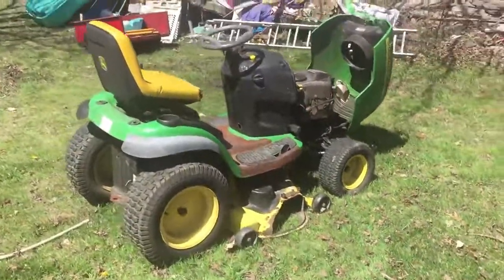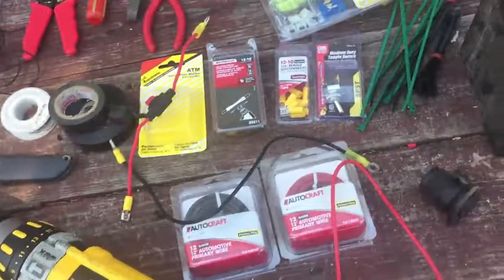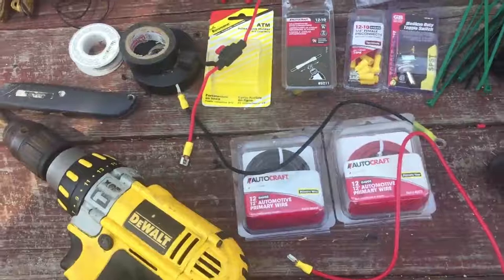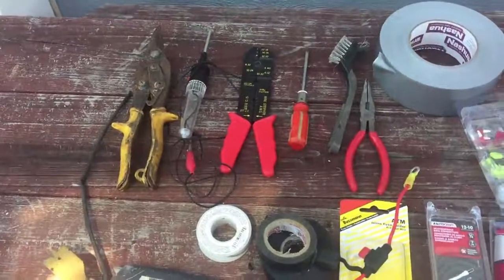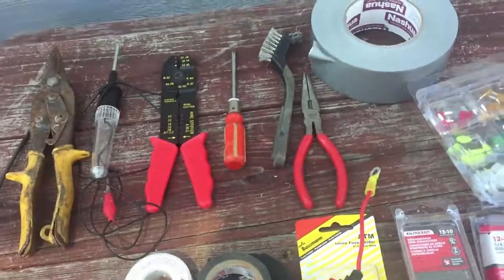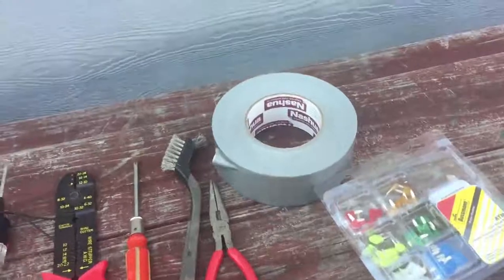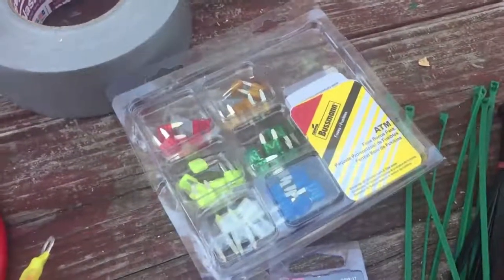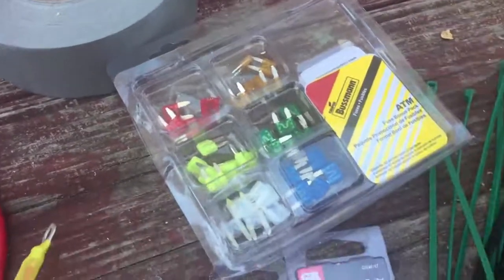Let me show you the demonstration table. I've got the whole setup of what you need — you might have some of these things laying around, otherwise just buy a pack. I've got my battery here. You'll need some snips to snip wires, a test light, wire strippers, a small screwdriver, and a brush to clean your terminals. If you have an older machine, make sure your terminals are bright silver with no rust. You might need needle-nose pliers, a roll of duct tape or painter's tape. Now these are ATM fuses — we're going to use a 10-amp fuse, the red ones.